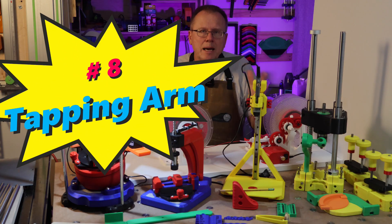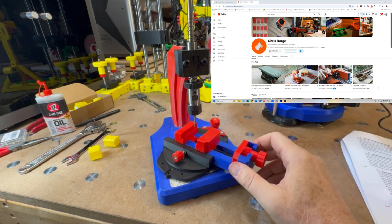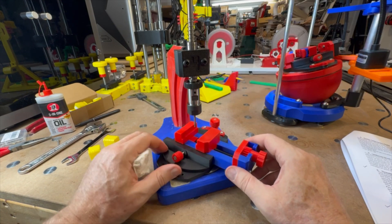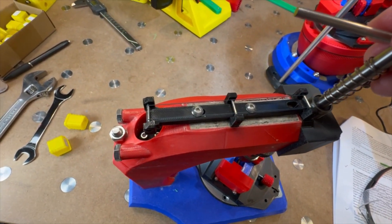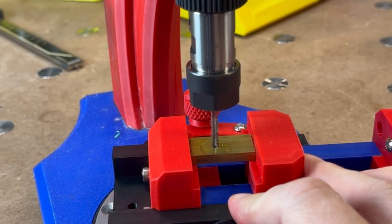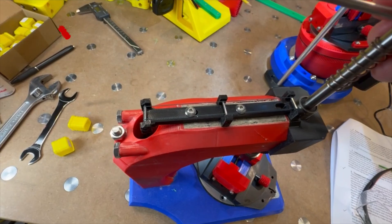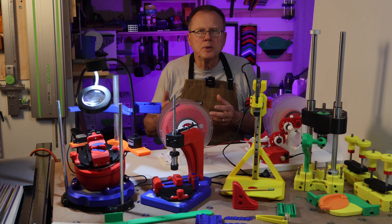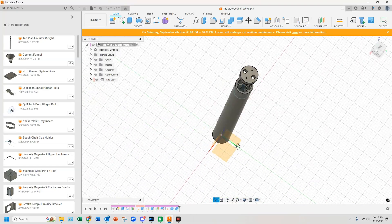Number eight: tapping arm. This clever tapping arm was designed by Chris Borg at Chris Borg on Printables. He has a great YouTube channel at Borg Designs with an assembly video on the tapping arm. I 3D printed the parts in Bamboo Lab PLA and filled it with mortar per Chris's instructions. The mortar makes this a beefy tool that allows you to easily hold your workpiece with the vise and tap holes to create threaded holes. The vise keeps your taps perpendicular to the hole and the counterweight allows for smooth, reliable operation.